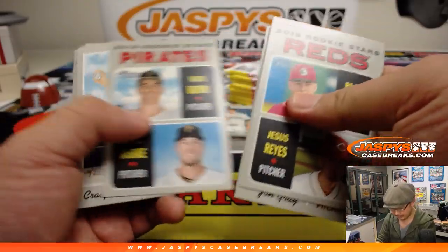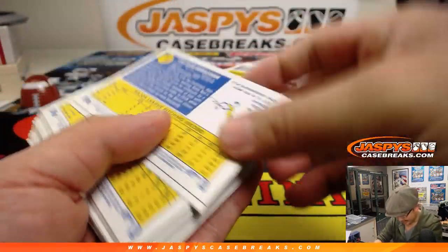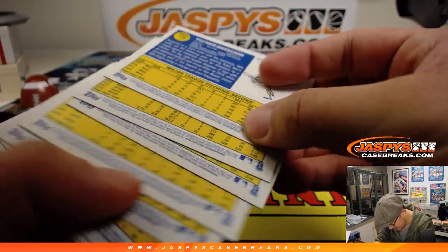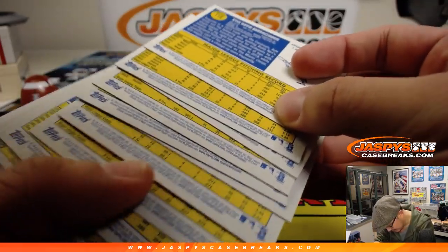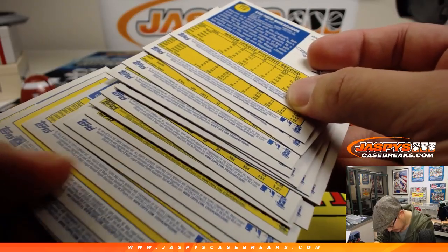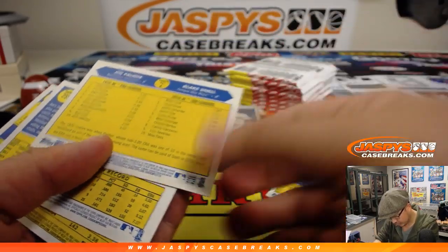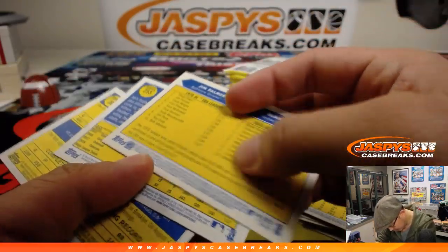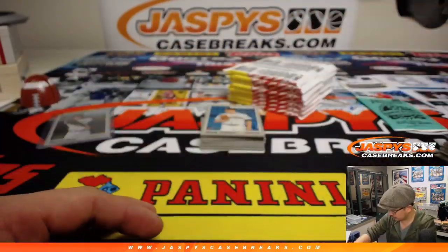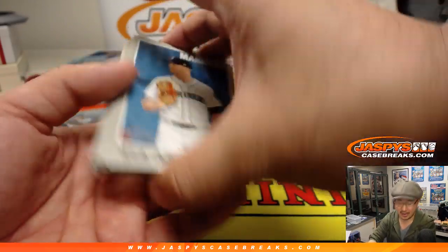Nick Jaspi and I, maybe three or four years ago, we bought ourselves a case of Heritage and we just ripped it — kicked back, had some beers, and ripped through it. The then-and-now cards are out of 128. I think the best thing we pulled was a Bryce Harper red ink autograph.